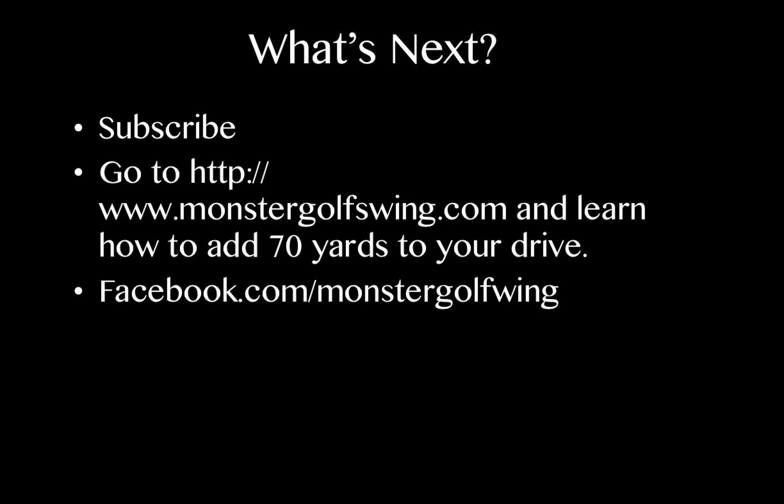Subscribe to the YouTube channel, or if you want to learn more about the Monster Golf Swing system — how it can add 40 to 70 yards of distance to your drive and help you eliminate any physical obstacle that's been blocking you from playing your best golf — go to monstergolfswing.com and watch the educational video. Also get in on the action on Facebook at facebook.com/monstergolfswing. If you have any questions, you know where to find me. Talk to you soon — take care.